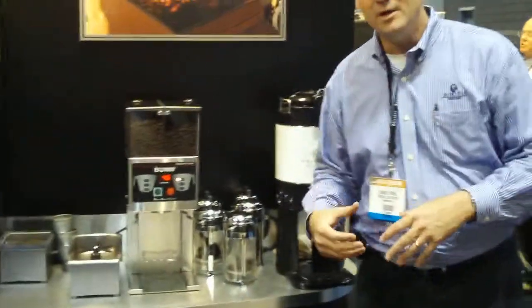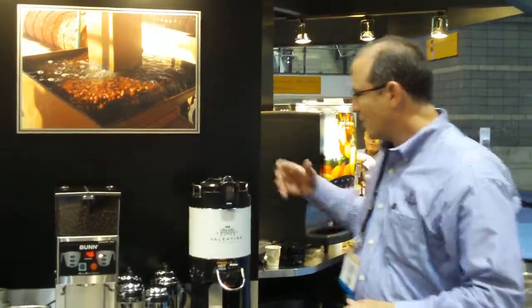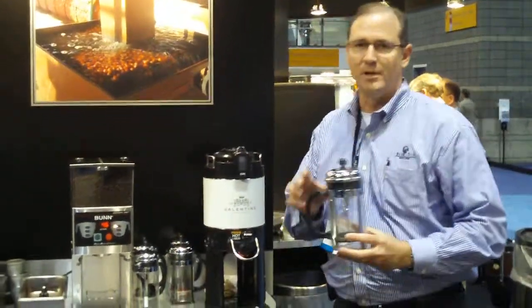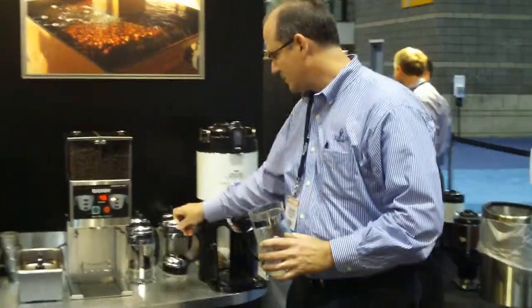First we'd like to show you we've got some of our HC Valentine micro-roasted coffee. It's an artisan roast one bag at a time, and we're going to show you a French press method first on how to brew using a French press.